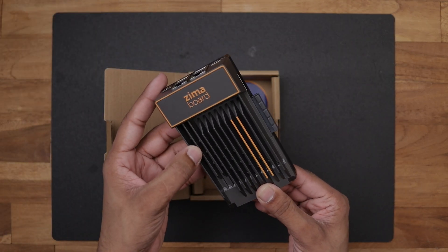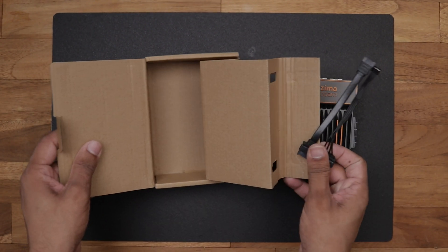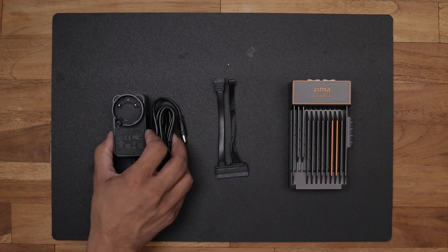It feels quite heavy in hand and has this dedicated PCI slot. Last but not least we have the SATA cable for connecting SATA devices and these stickers as well. So that's pretty much what we got here.